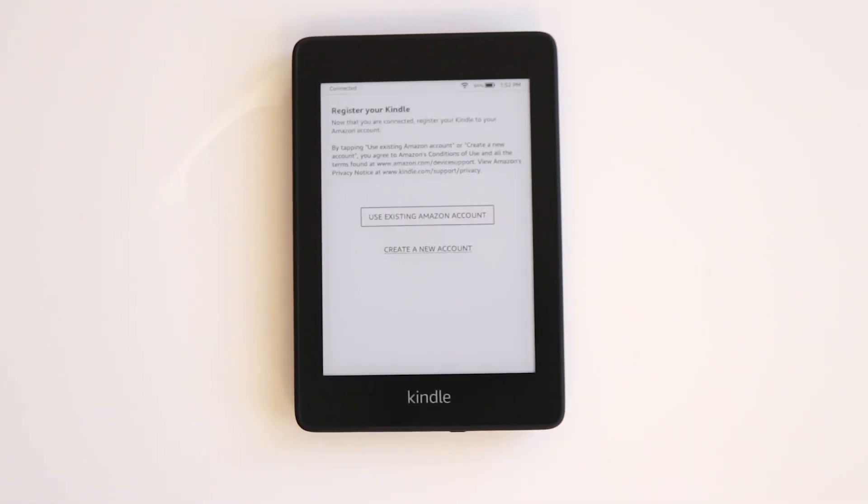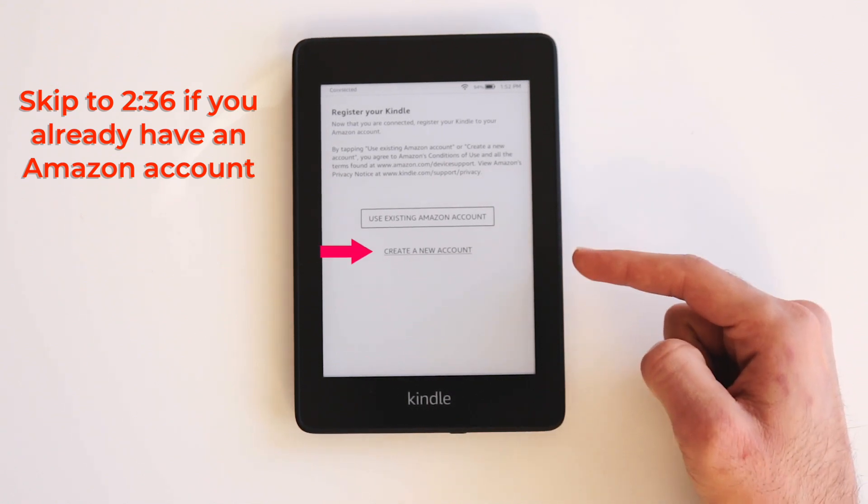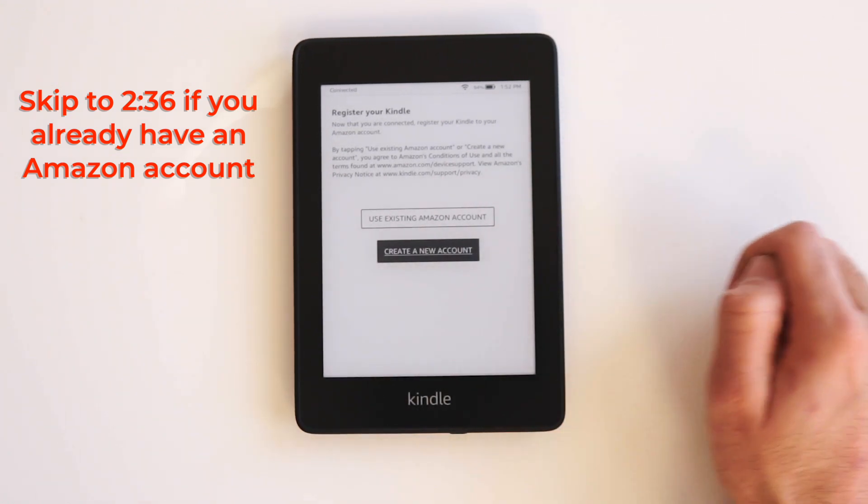Now it's going to ask you to register your Kindle with an Amazon account. If you already have an Amazon account, click the first button and enter in your details. If you don't have an Amazon account, click the second button to create a new account.